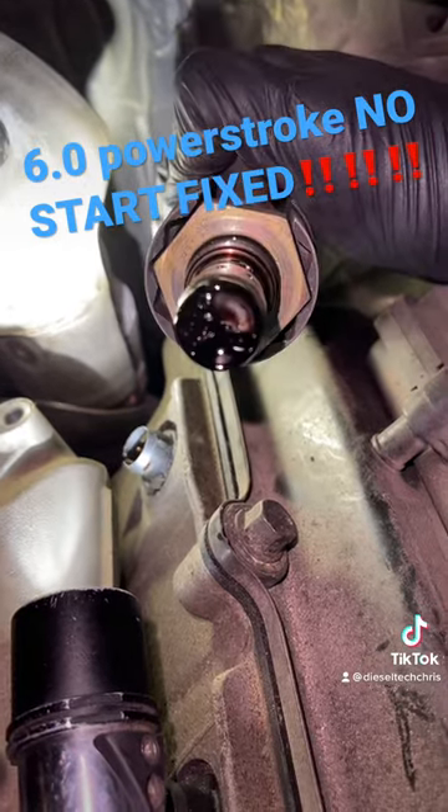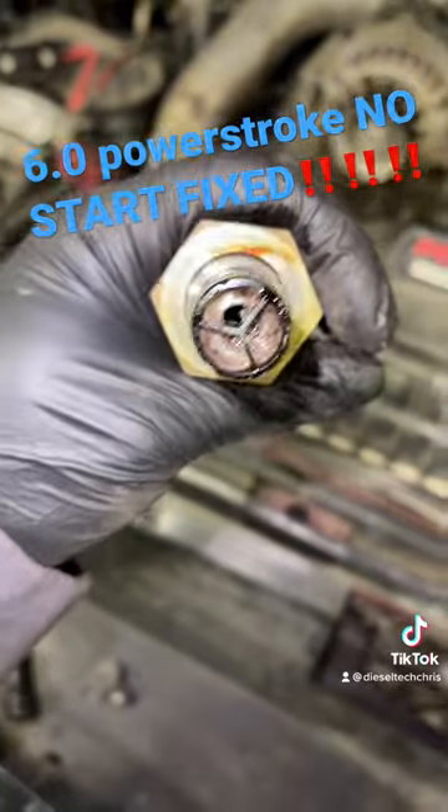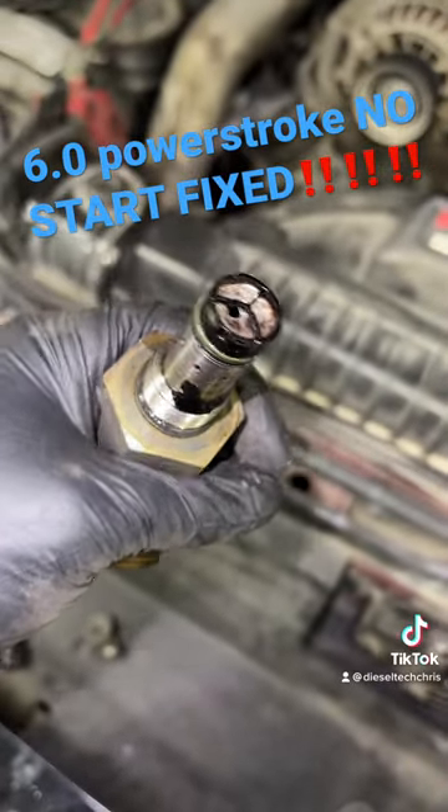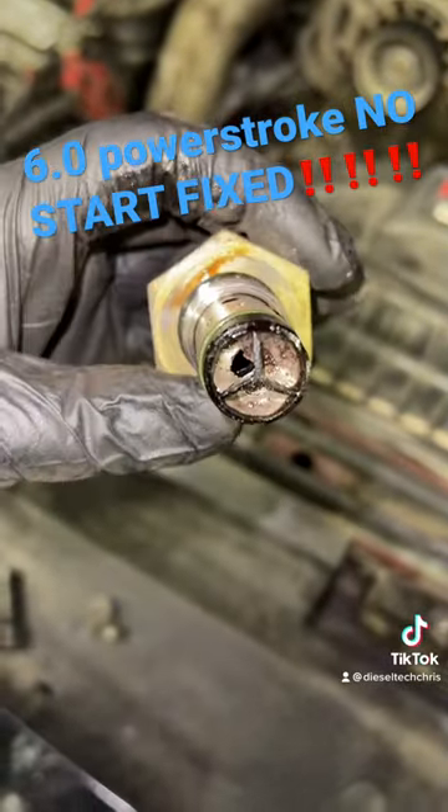Yep, you see it? It's boogered. Here's a better view for you guys now that I've got it cleaned up. You can see the IPR is damaged. Something has gone through it.